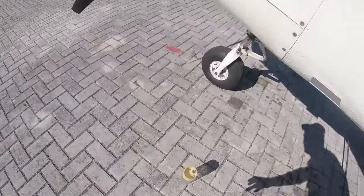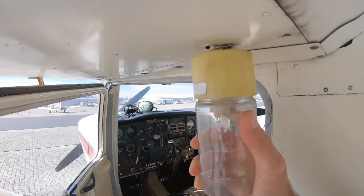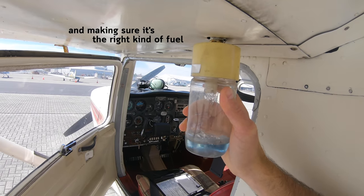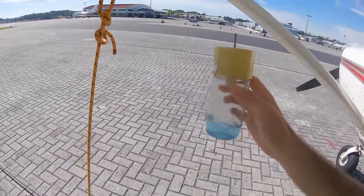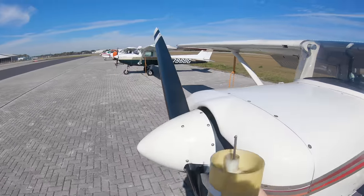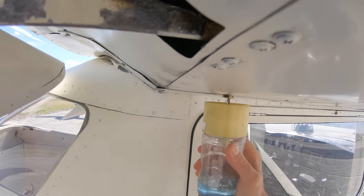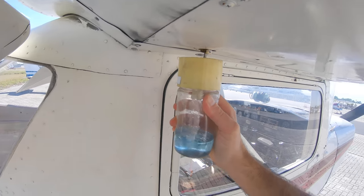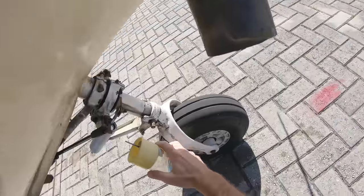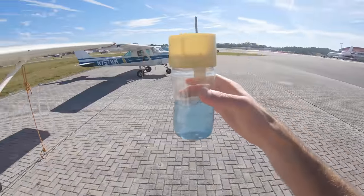Now checking quality of the fuel — I'm going to use a fuel sump. This particular plane has three spots we're going to check. What I'm looking for is any water that could be in the fuel tank. If there is any water, it will be separated from the fuel and you'll see a clear liquid in there — that's not good. If that happens, just keep draining until all the water is out. Checking this side and then the one up front — no water in there.